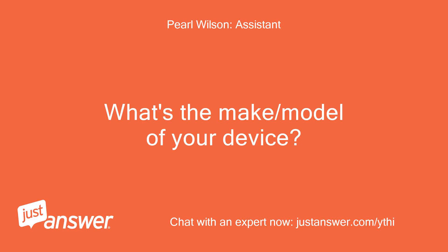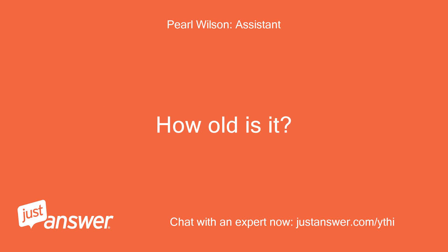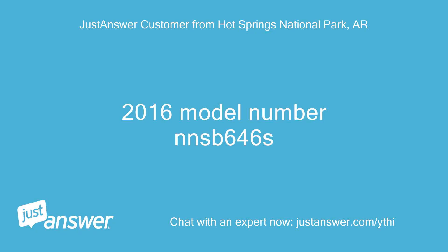What's the make and model of your device? How old is it? It's a 2016 model, number NN-SB646S.